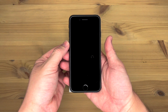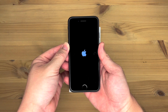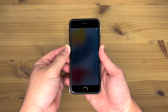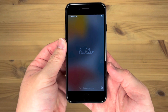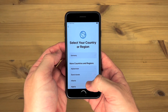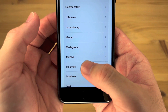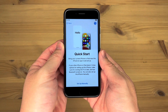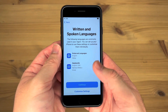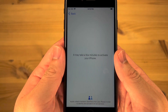So let's do a first power-up of this 2022 iPhone SE. Press home to open. Language should be English. Select your country or region — Malaysia. Quick start — set up manually. Written and spoken languages, continue. Let me just enter the Wi-Fi information. The Wi-Fi has been entered. Now it says it may take a few minutes to activate your iPhone.